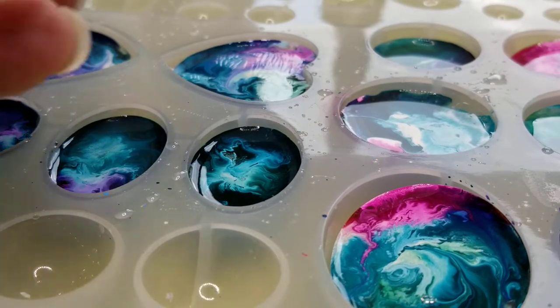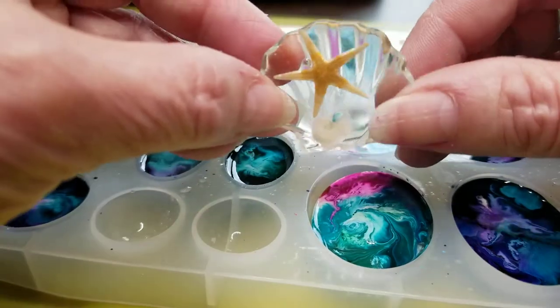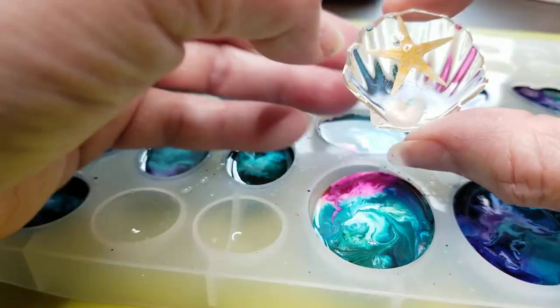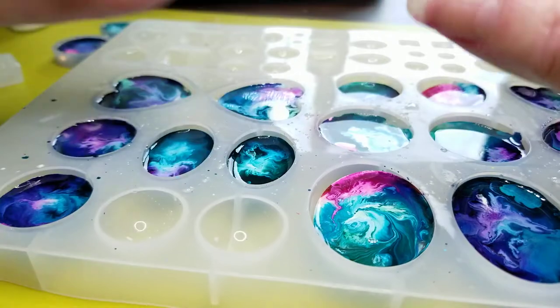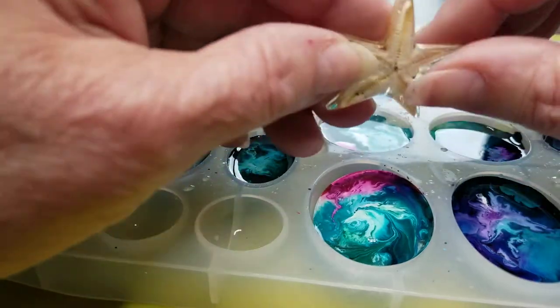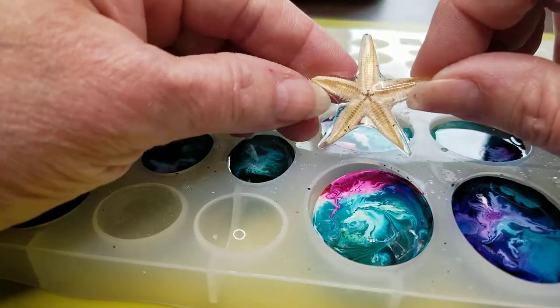And I made another little seashell one with a starfish inside. And this one is like a big starfish — it barely fit in there. But look how cool that really turned out. Really cool.